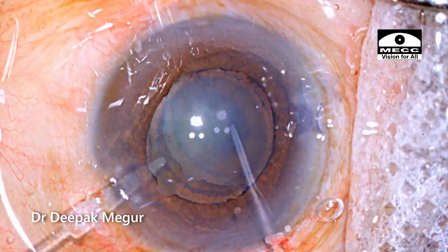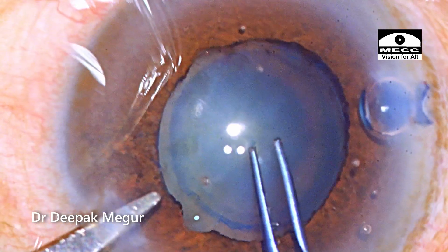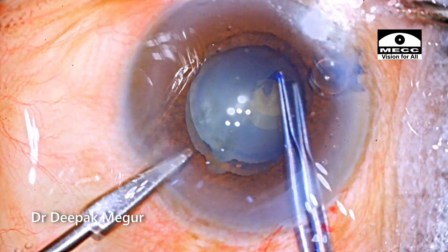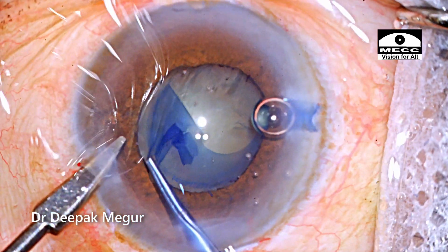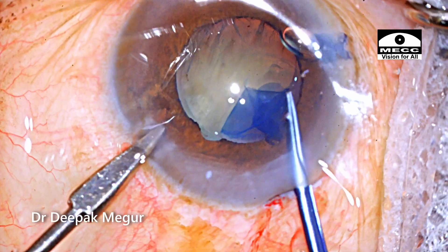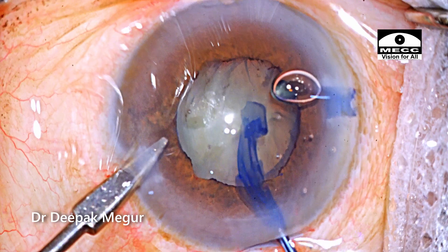Time to do the rhexis. As I'm puncturing the anterior capsule, I can see these folds in the capsule suggesting mild zonular weakness. But as I begin tearing the capsule, I'm relieved that the zonular health seems to be alright. A 5mm round rhexis is created.